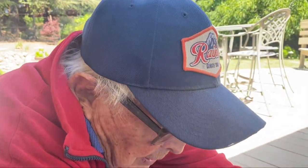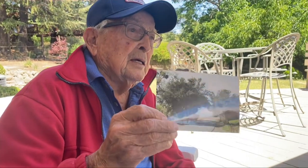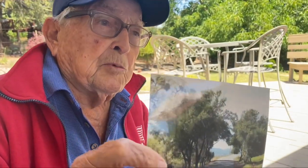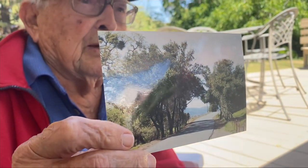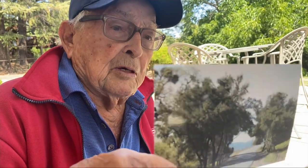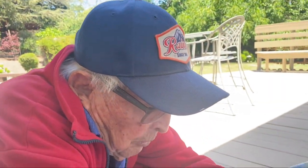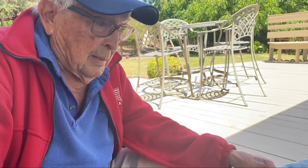I've got a picture here I'm going to paint from. This is the scene if you ever drive up to Mount Diablo — this is the road you take up there. We live very close to the entrance of Mount Diablo. I picked this picture because it's mostly trees, so this is a good example of how to paint trees.